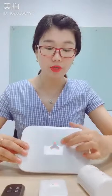Hello everyone. Today I would like to introduce how to connect the S1 Wi-Fi GSM alarm system to the Smart Life app. First of all, make sure the LED light is flashing quickly.